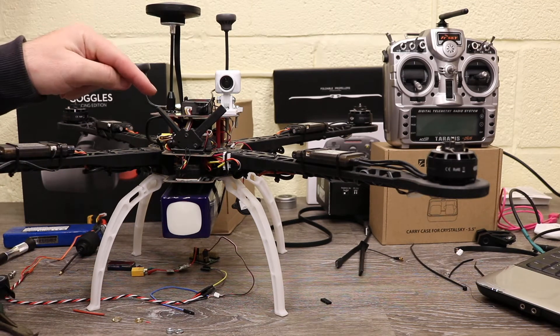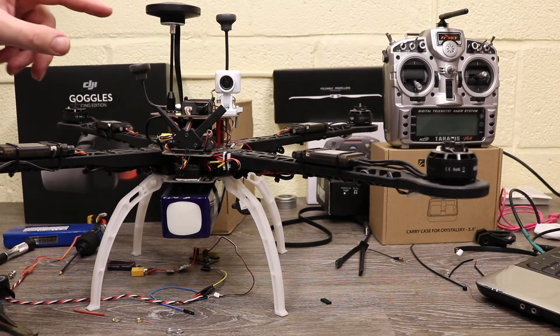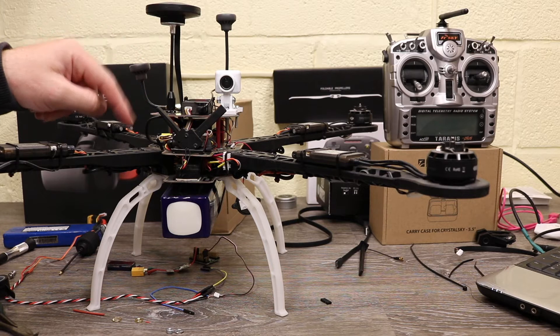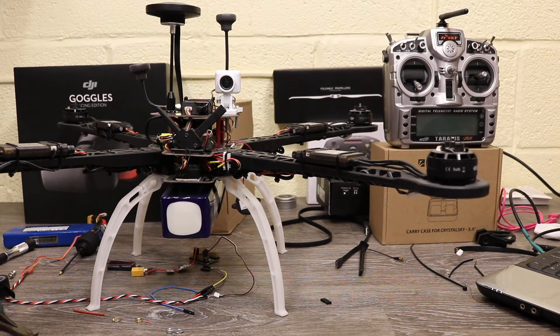Before I get started, I have it here on a Pixhawk 2 system with the OcuSync Air System mounted on top. I am going to do another video on connecting to Pixhawk specifically, because the Air System does support Mavlink for communication.